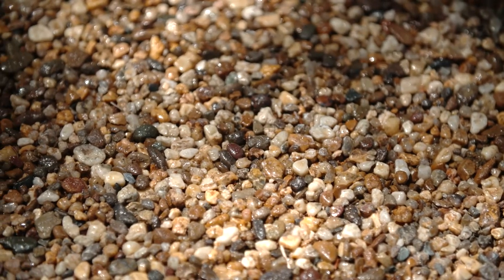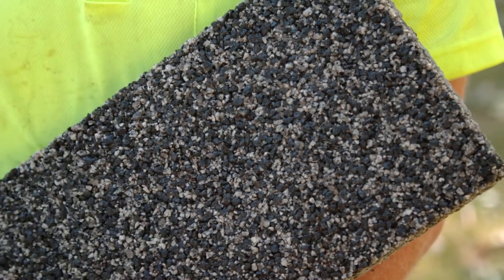We use about 20 different Australian-sourced aggregates and can combine them to create custom colours. We give you a lifetime guarantee, and like exposed aggregate or any natural stone, you reseal it every few years.